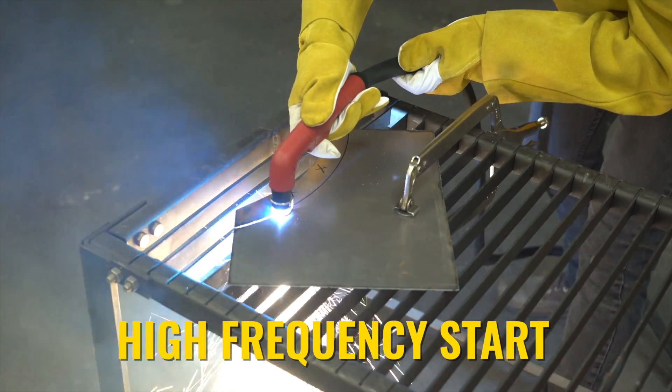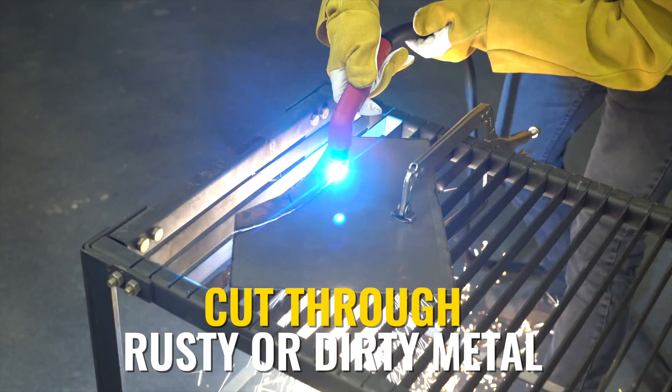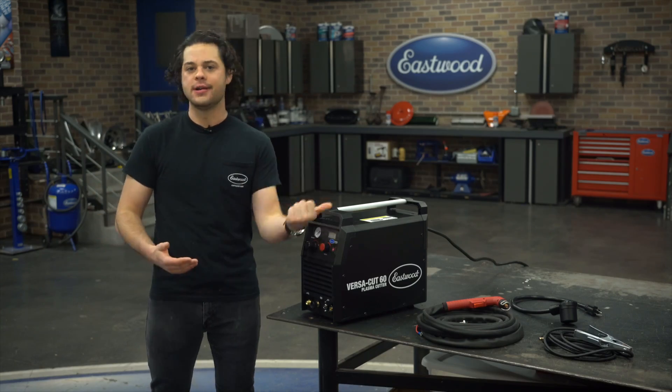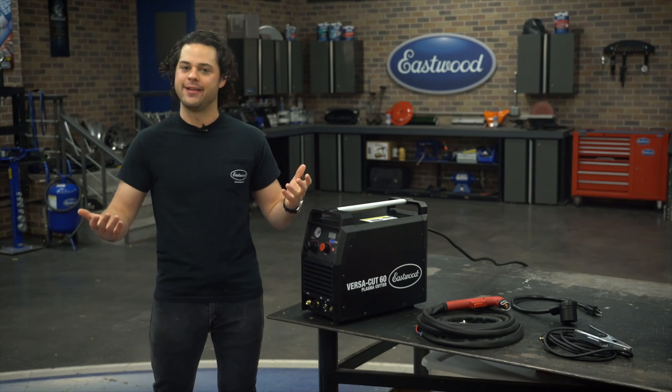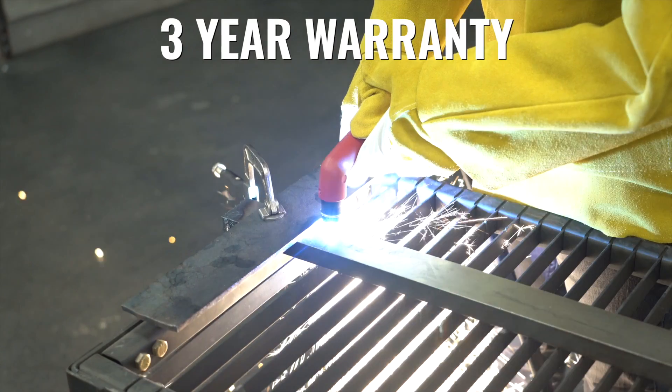It's easy to work with. High frequency start works great, perfect for working with rusty or dirty materials, and the cutting arc is stable and accurate as well. The power is nice too — can cut all the way up to 7/8 of an inch. And Eastwood backs this machine with a three-year no-hassle warranty.